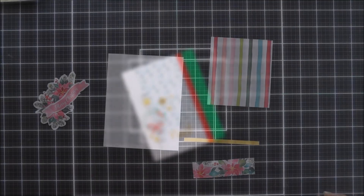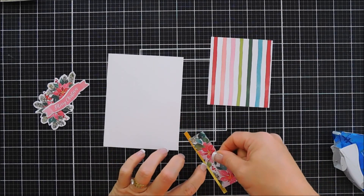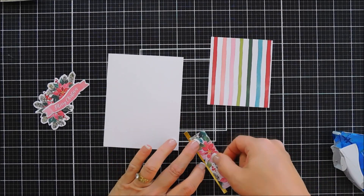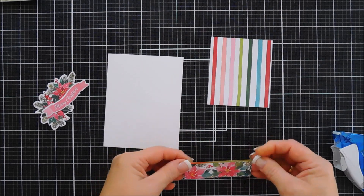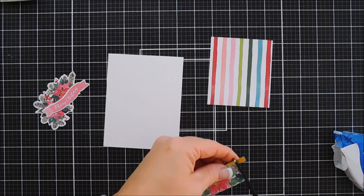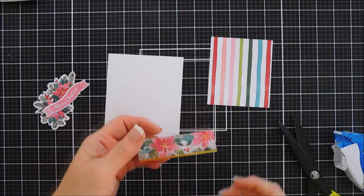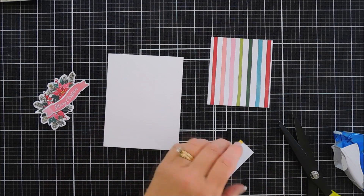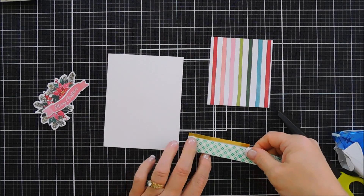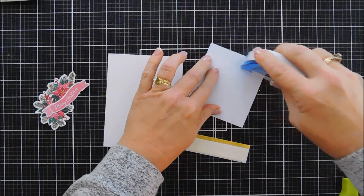We're going to go ahead and move along to card number two. I have everything cut out. I have a strip of the poinsettia patterned paper — the size of that strip is one inch by three and a half inches. And then I went ahead and adhered a thin strip of gold to the top of that poinsettia patterned paper. Such pretty paper. I did want to add a little dimension with the strip, so I'm going to add some foam adhesive. If you wanted to use the foam that came in the kit you could, but I find it's just a little bit easier and faster using foam tape.